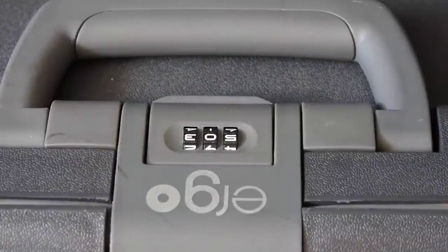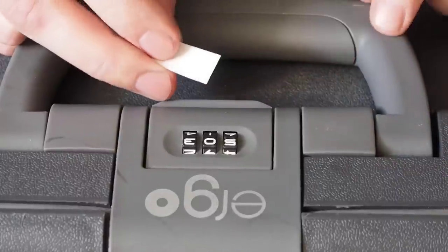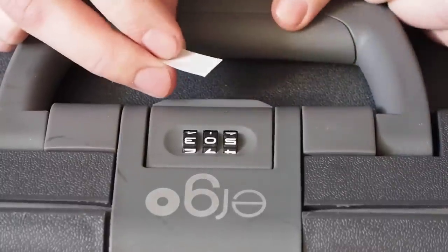Hi, in this video I'm going to show you a quick way to defeat a combination lock on an Ergo suitcase. This technique should work for a lot of different forms of these tumbler combination locks. What we need is a small piece of paper with a 90-degree angle, and it should be a sharp angle.